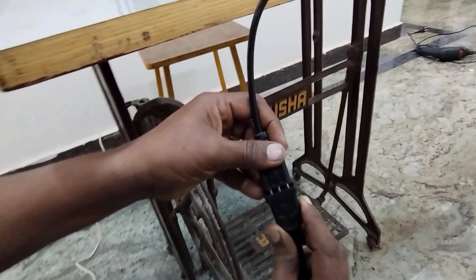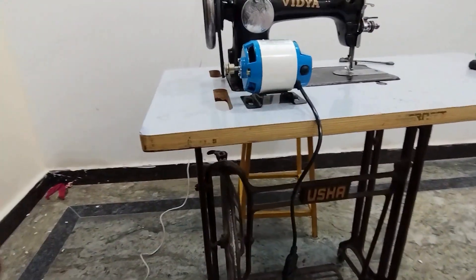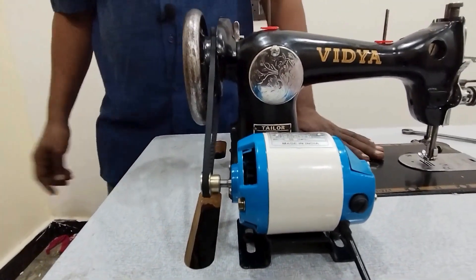Here we are going to press here, friends. Let's check the motor. The other thing is it's very simple. You can put it on the right side. Let's check it.